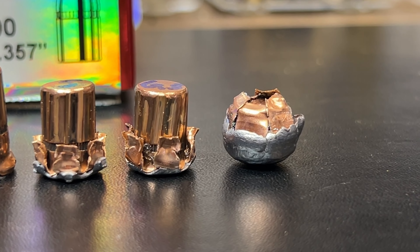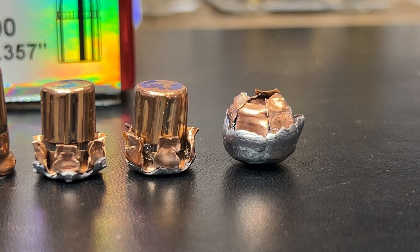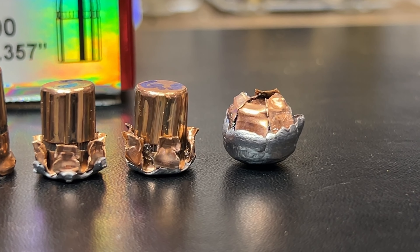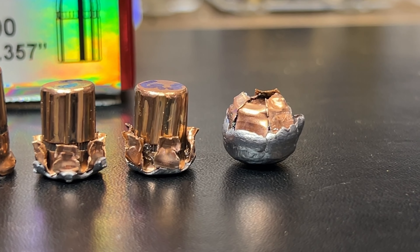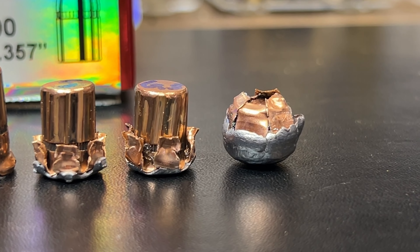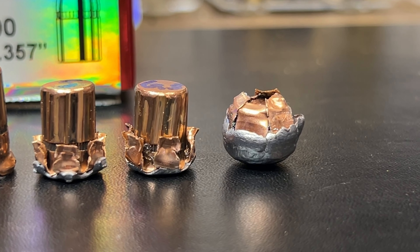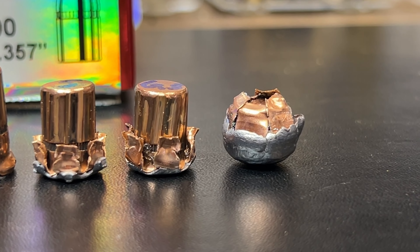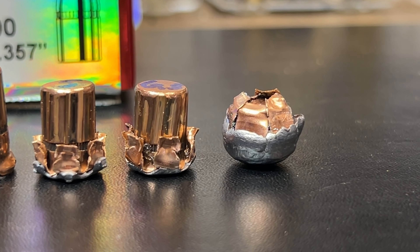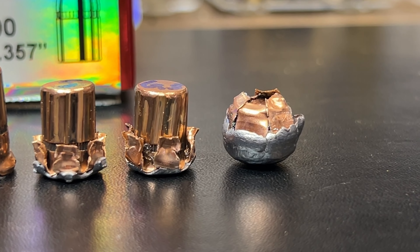Here is a look at the bullets after I got them out of the gel block. Going from right to left: the 20-inch, the 6 and a half inch, and the 5-inch — almost identical performance out of those two. The velocity on these two revolvers was really close. Either the Taurus is yielding slower velocities or the Ruger GP100 is yielding faster velocities — something to do with the rifling cuts is my guess. For an inch and a half difference in barrel length, these two revolvers have been running really close across a lot of my different tests.